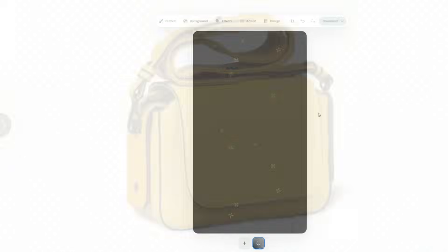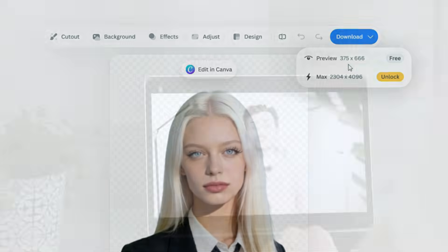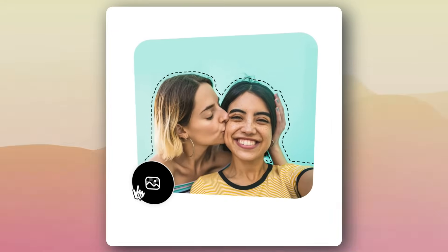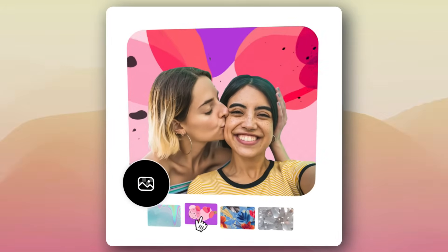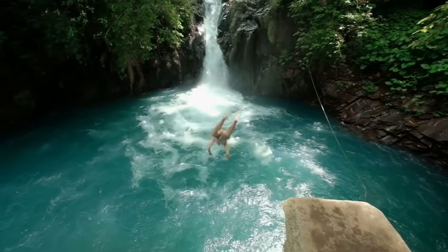If you've ever tried background remover apps, you already know most of them either mess up the edges or make the image quality really bad. In this video, I'm testing an AI app that claims to remove backgrounds cleanly and add realistic AI backgrounds with proper lighting and depth in just a single click. So without further ado, let's dive in.